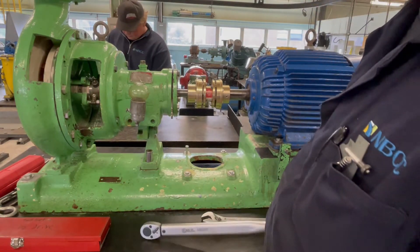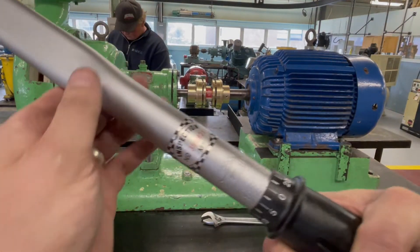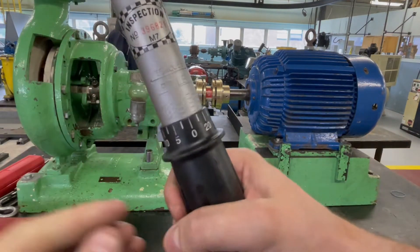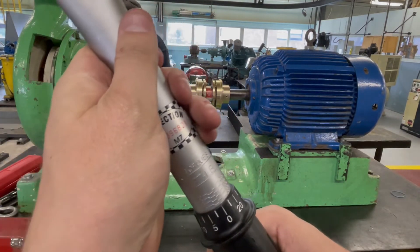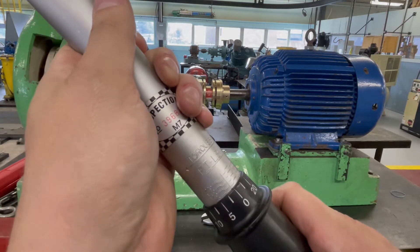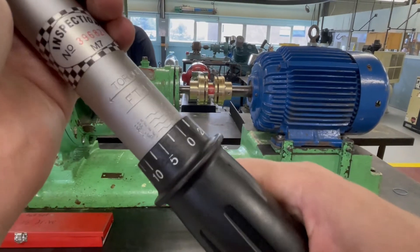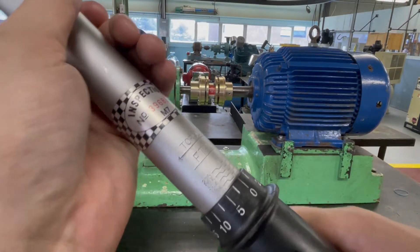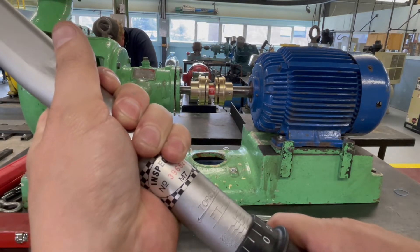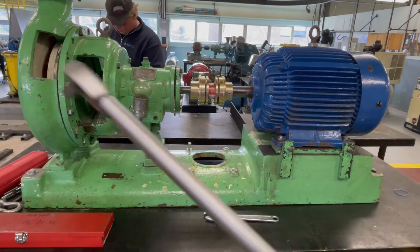I looked it up on my chart and it's 76 foot-pounds. So what we'll do is take this torque wrench, unlock it, and you can see there are increments — it's almost like a micrometer. For every revolution that I turn the handle I get an increase of 25 foot-pounds. I'll start it off at 50, and going up to 76 means one full turn gets me to 75, then I go just a crack more to 76. Then I lock the handle in position — now my torque wrench is set.